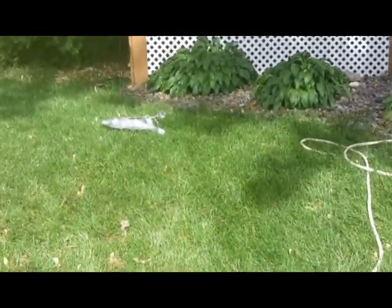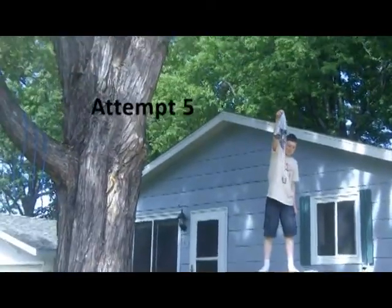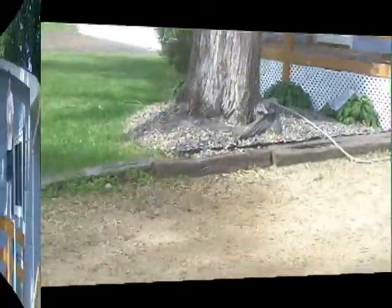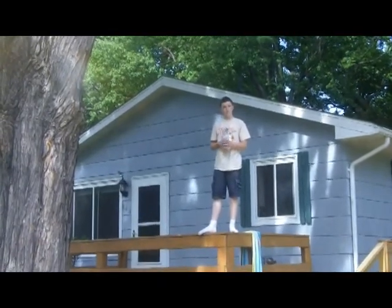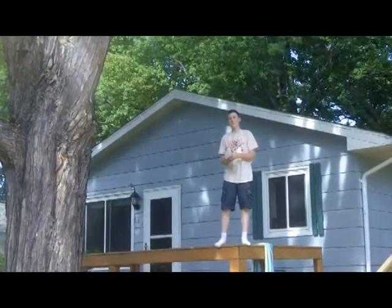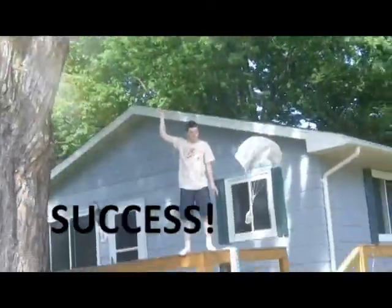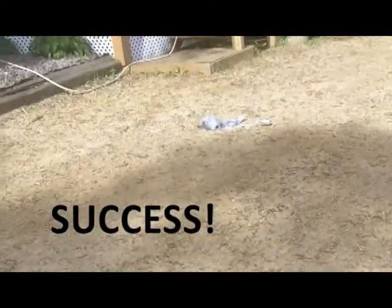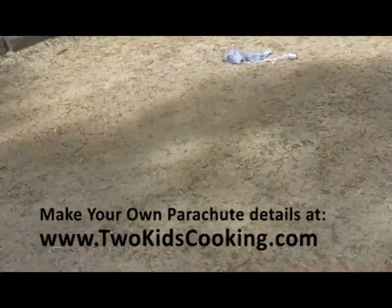And as you can see, it did catch air there a little bit. And this is Alex's attempt — throwing it up super high because his mom told him to. Perfect. That was good. That was good.